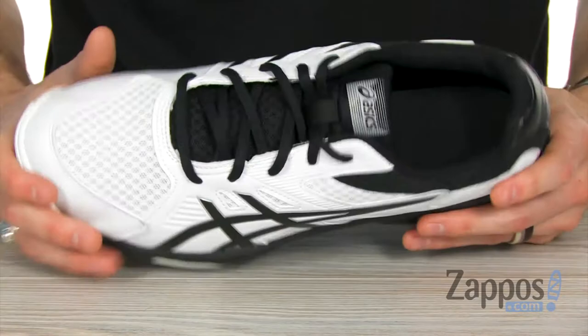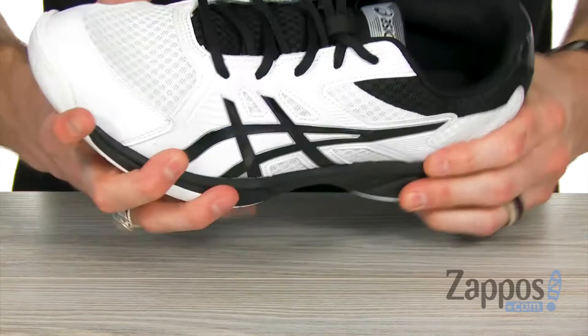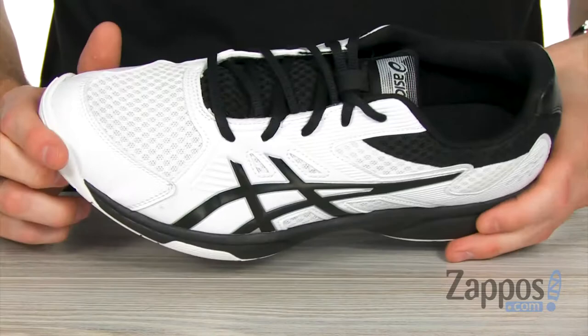You're gonna stay nice and energized during the game with that insert. You've got the midsole that's gonna be slightly flexible but very responsive, so you can really jump up there high and spike it down. And you've got lots of grip with that non-marking gum rubber outsole for amazing feel.